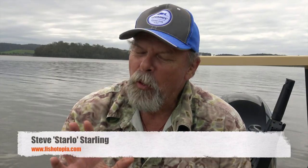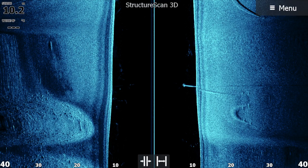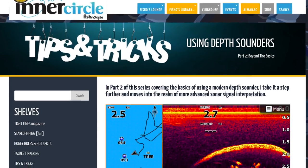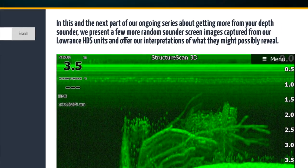G'day, Starlo here. We all love getting great screen images off our Lowrances and sharing them with our mates or on social media. They're really useful, especially to me because I use them in articles and also in blogs on our fishotopia.com website and various other things — presentations, whatever. It's great to have good screenshots.